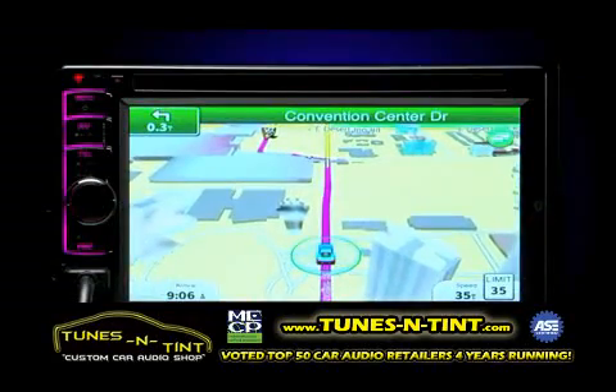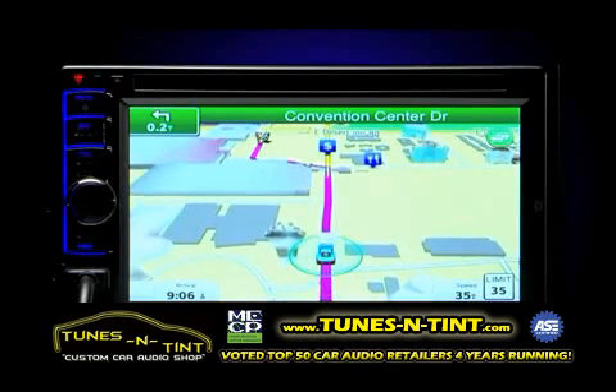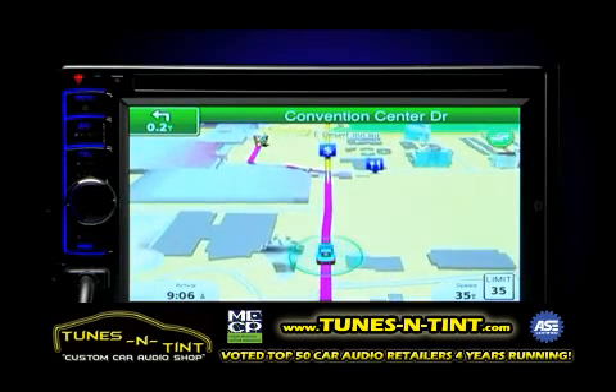Your route and upcoming turns will be displayed on your in-dash monitor. And that's all there is to using your Kenwood in-dash system with the Garmin Nav app loaded on your iPhone.